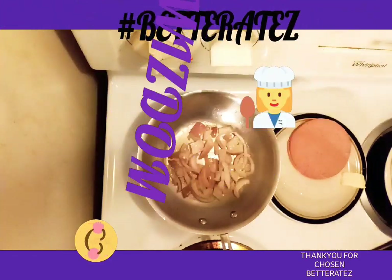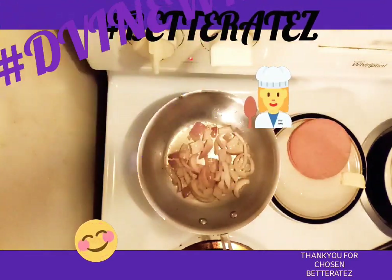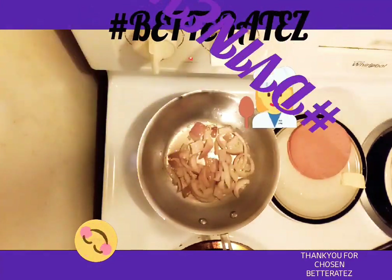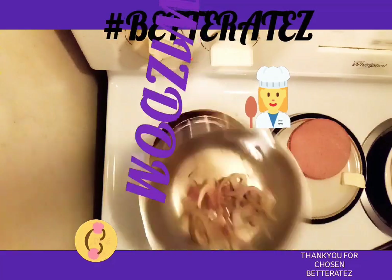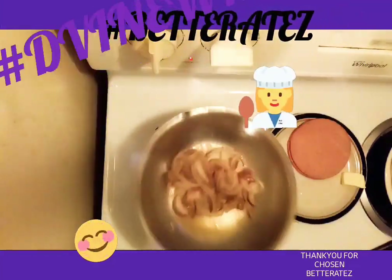We do not want to eat raw onions — although raw onions ain't ever hurt nobody. How are you all doing today? Welcome this Saturday. I'm your host, Chef Devine Wisdom.